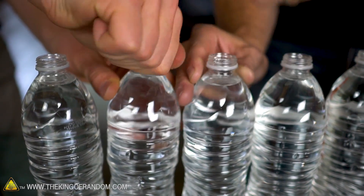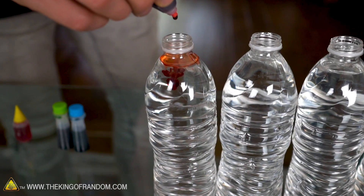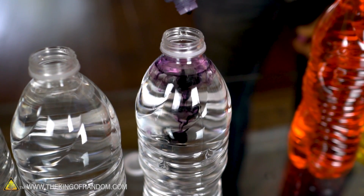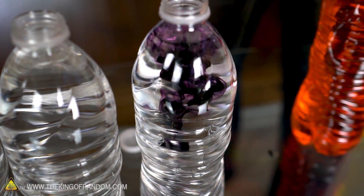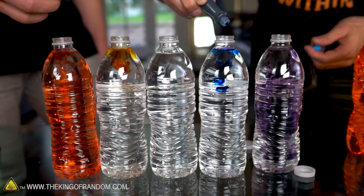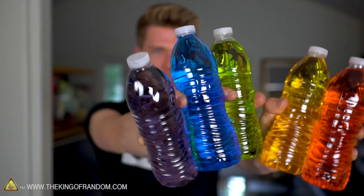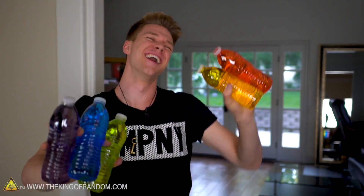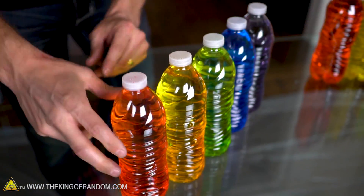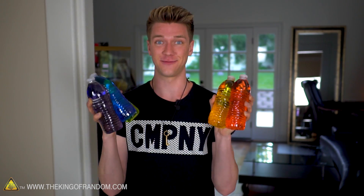So here we go Collins, let's grab some water bottles and bust some caps. It made like a purple ink ring, and then the second one shot straight through it. All we need to do now is just toss these in the freezer for about three hours and see the magic that happens.